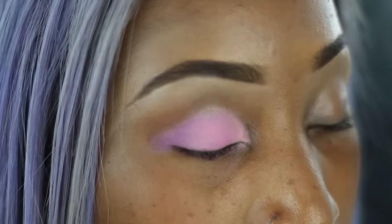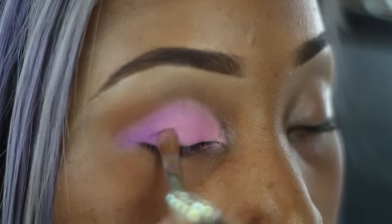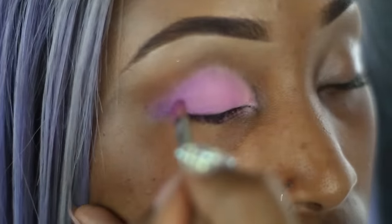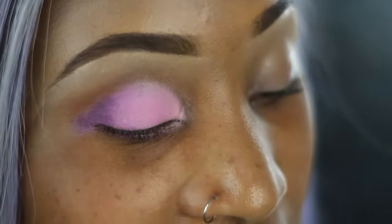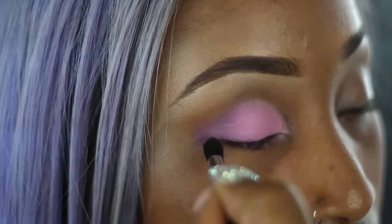Now taking a warmer purple in the palette, I'm just going to put that at the ends of the eyes and kind of blend it into the crease. Now taking the darkest purple in the palette, I'm just going to add that to the ends and intensify the eyes.